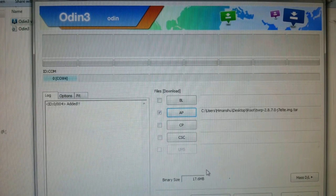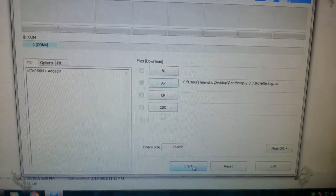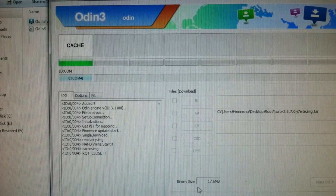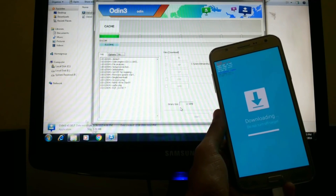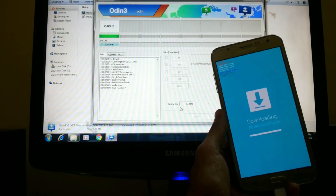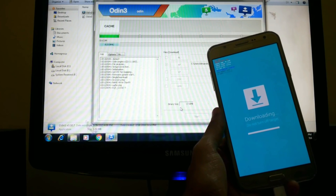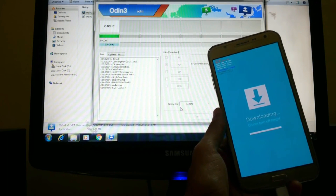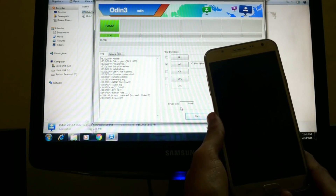Don't touch anything — just click on the Start button and the process will be initialized. After some seconds your phone will automatically restart. It will take time because this is a very large file, around more than 15 MB. I am skipping that part — your phone will automatically restart and boot into TWRP mode.